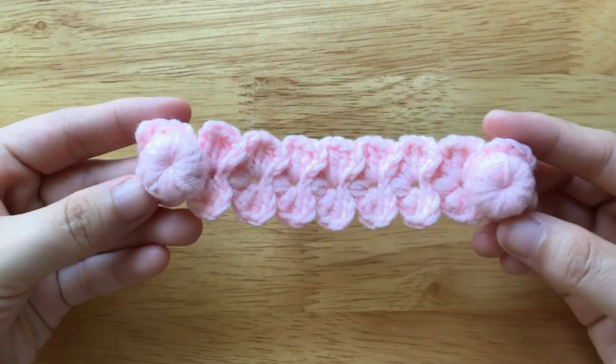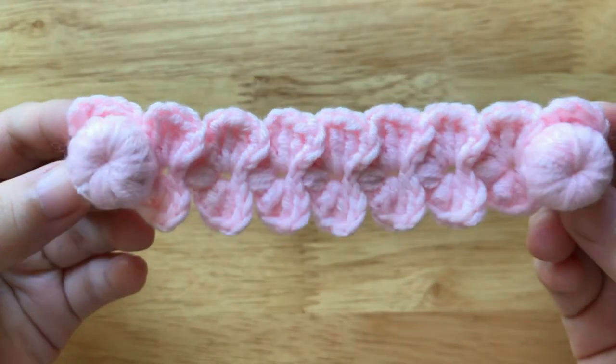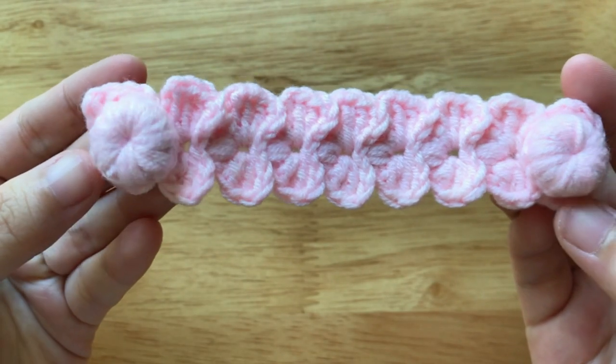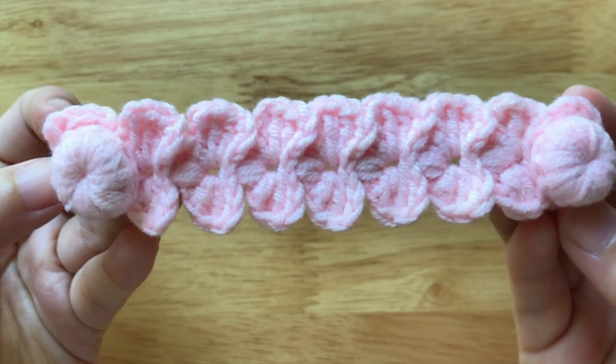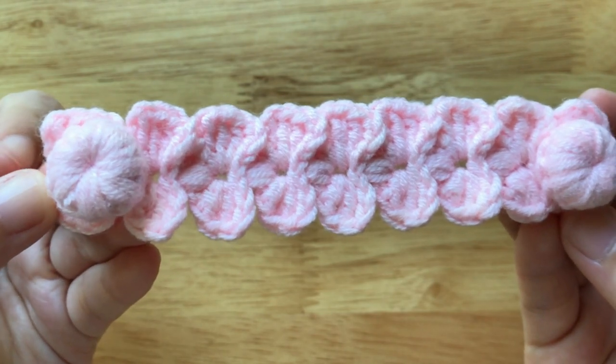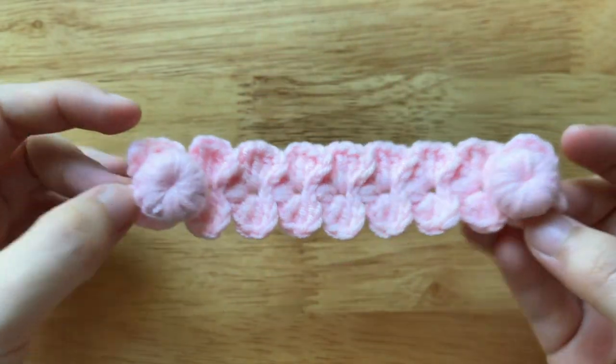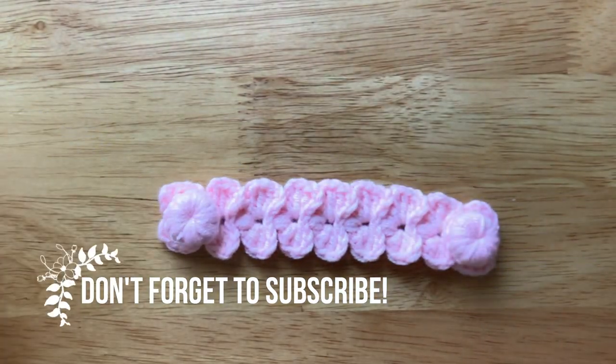Finally, we will sew the buttons to the beginning and the end of the ear saver. I have finished making the bow ear saver. Thanks for watching. See you soon in the next video and don't forget to subscribe. Bye bye.